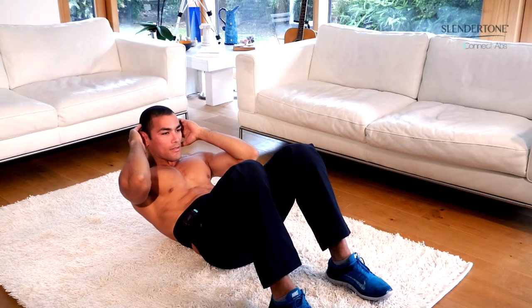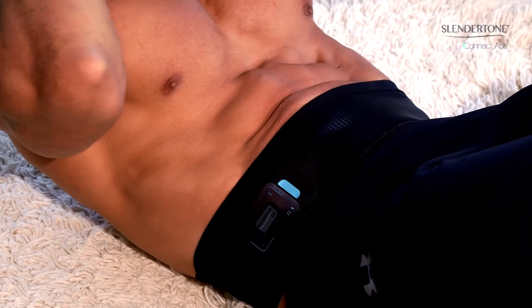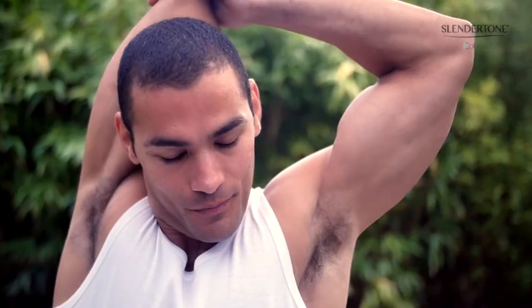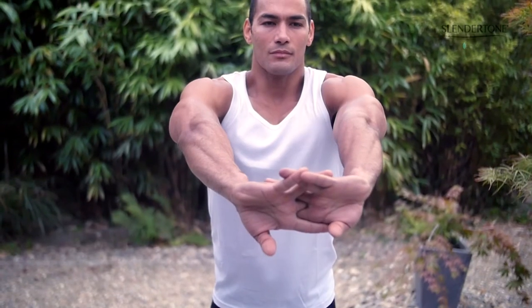Slender Tone Connect is a revolution in body toning — a smart device that tones your abs. This is not just an abs belt; this is a personalized toning experience managed by an app, putting you in control and resulting in firmer, more toned abs.